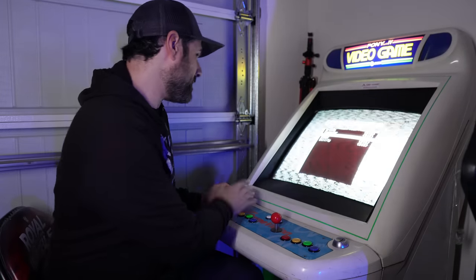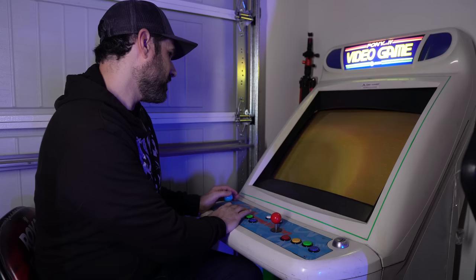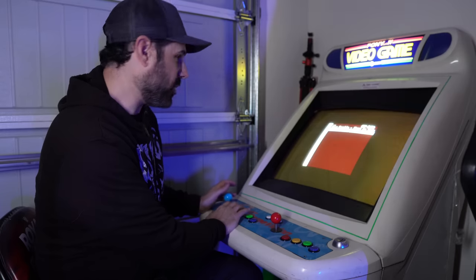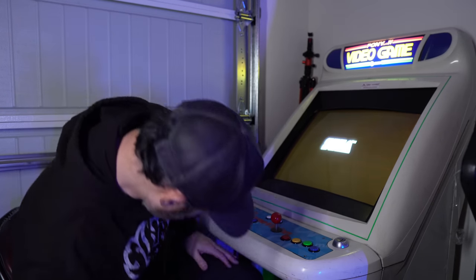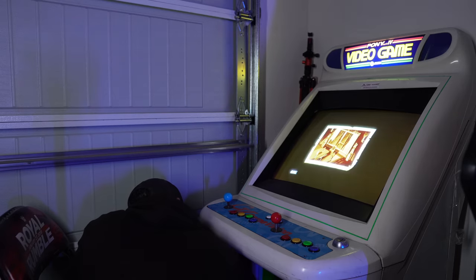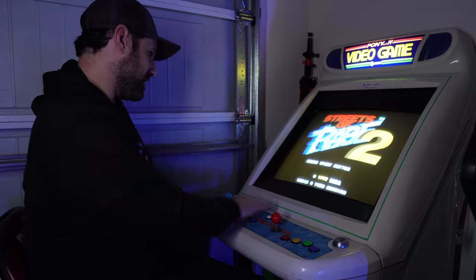I plugged the MiSTer back in. I'm going to select console ROMs, go to Genesis, and I have both Streets of Rage 1 and 2 loaded on here. Let's just do 2 since that was the whole point of the video. The volume was turned down on the MiSTer — let me turn that up. There we go — Streets of Rage 2.